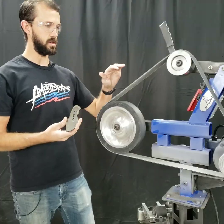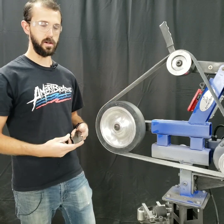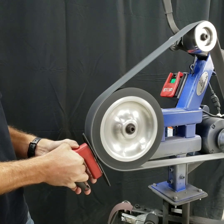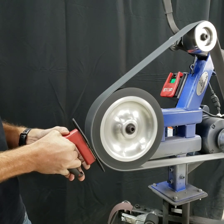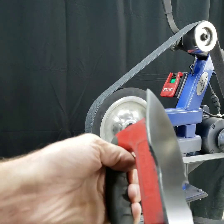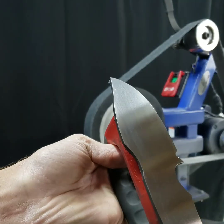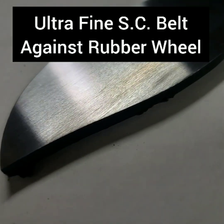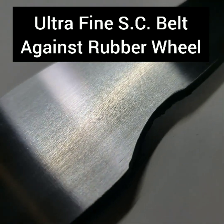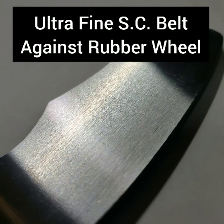Now we're going to do a test with the same surface conditioning belt, but against a rubber contact wheel. The results look pretty much equivalent to the surface conditioning belt against the hard wheel. That's likely because the compliance of the rubber wheel doesn't really come into effect when the belt already has so much give of its own.